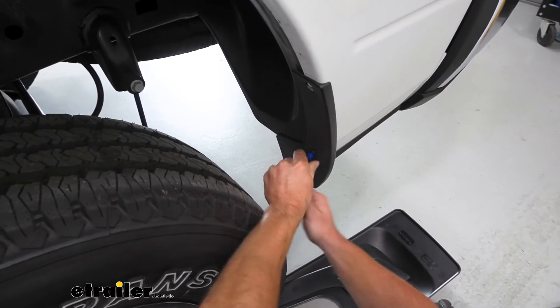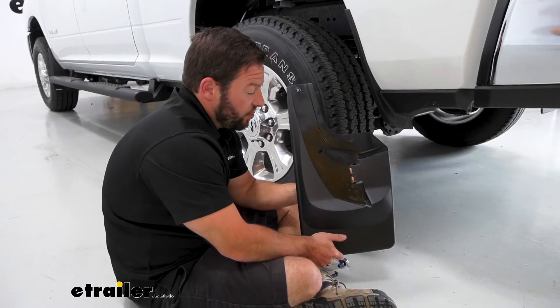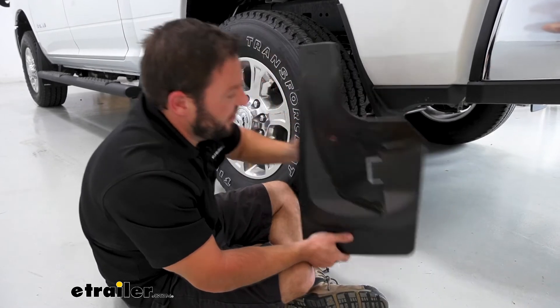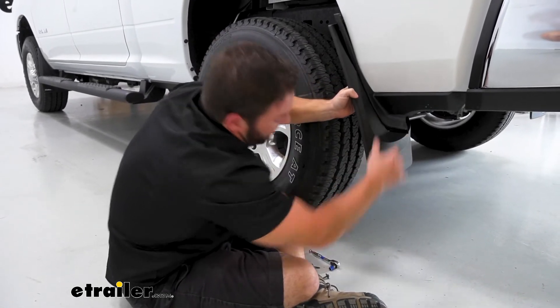Now we've got the other one down here and do the same thing. With our hex head screws removed, we're going to put this into place. We have a tab here that's going to slide over this portion of the underside of the truck, but this goes over just like that. You can see it fits in the groove.